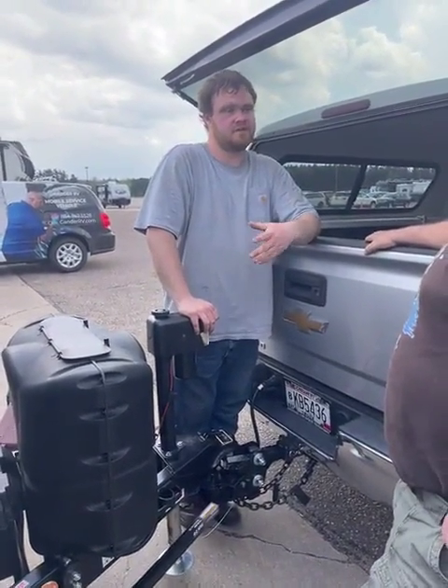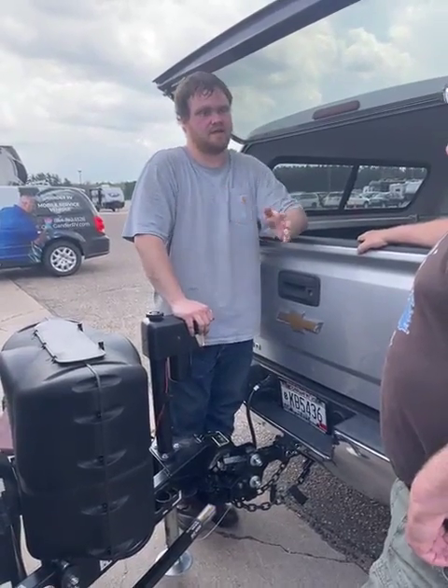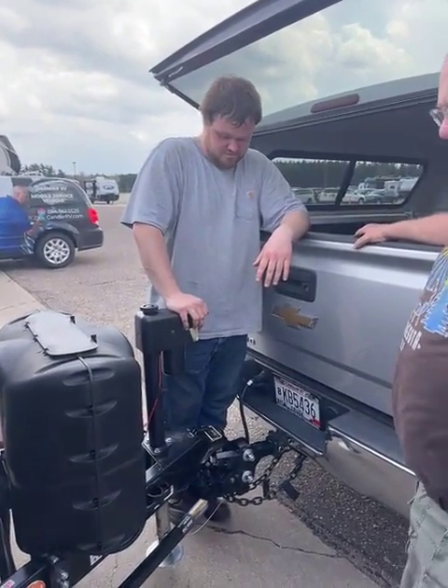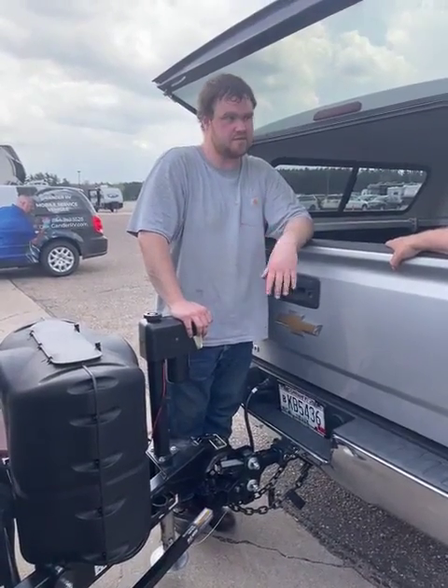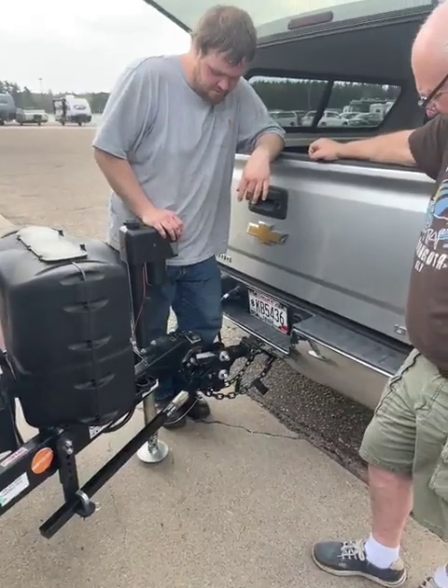So if you get to the campsite and you're going to have to do a 90-degree turn... I was going to ask how far can I maneuver. It's best to just unhook the bars and use the hitch, let the weight down on the truck.